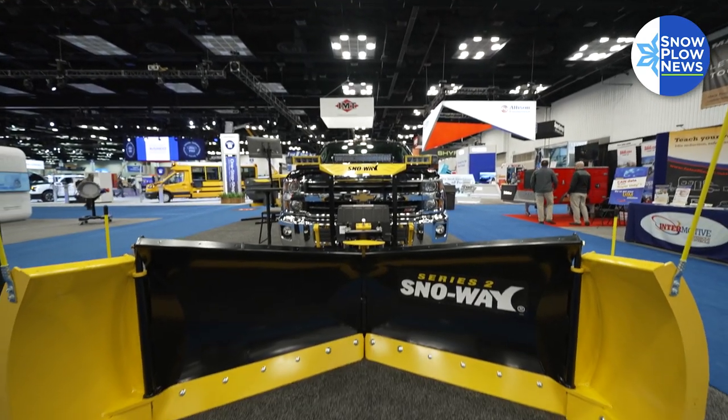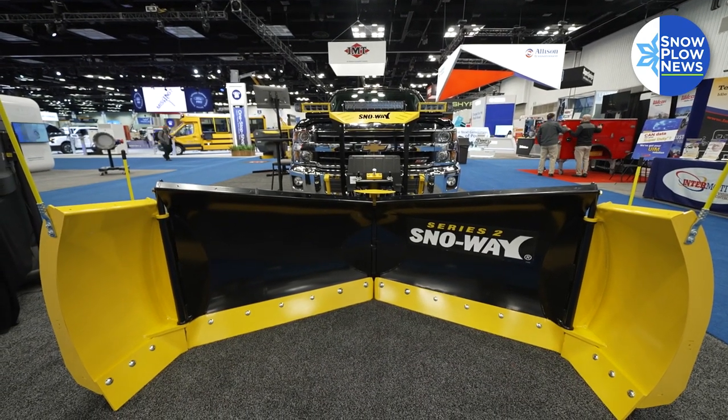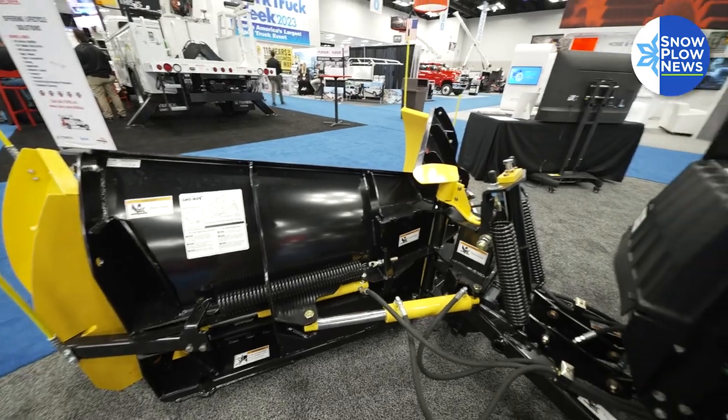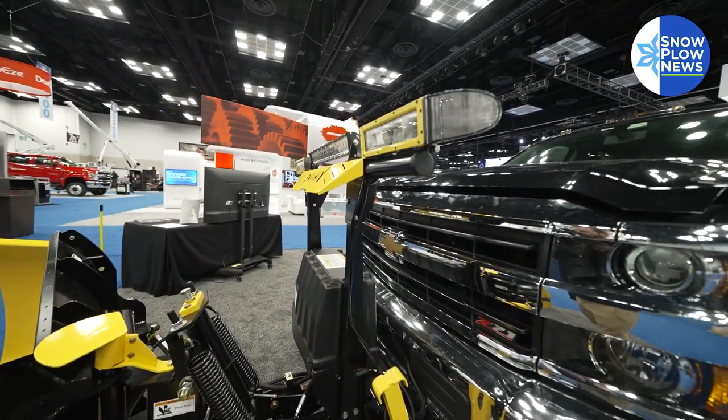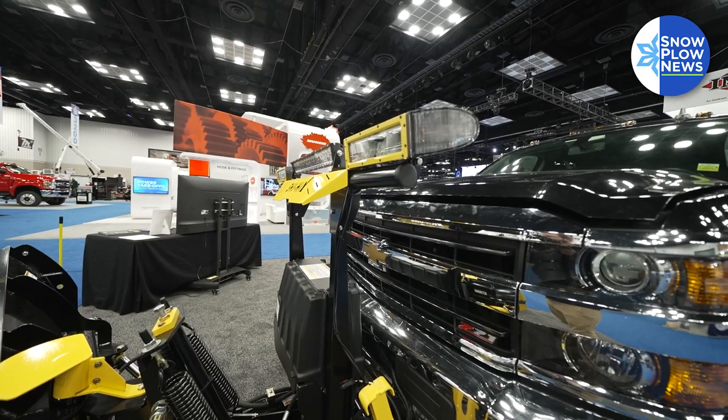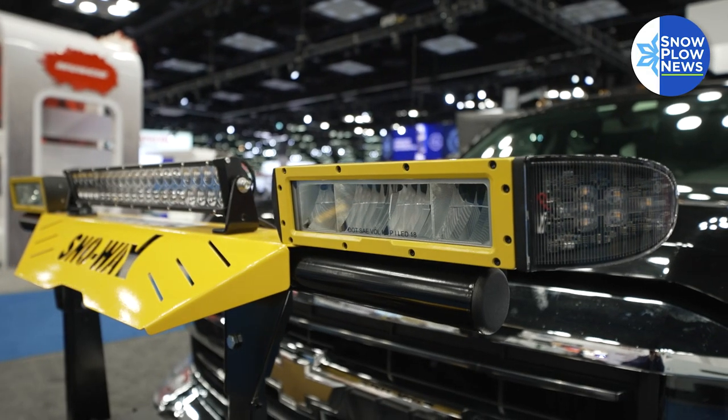The ESS system is a new lighting system. We don't make adapter harnesses anymore. Whether you're running a 1930 Model A or a 2024 Chevrolet, it doesn't matter — it's one harness. You plug in your marker lights and each blinker, and our system takes over. The computer does not even realize or know that we have a plow on the truck. Our system runs our plow.